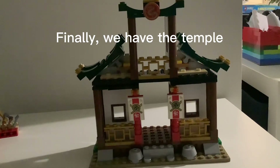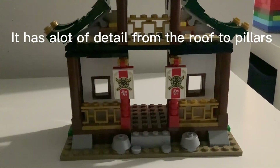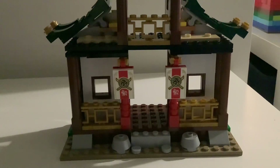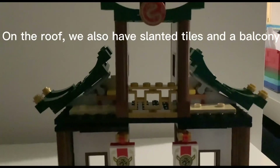Finally, we have the temple. It has a lot of detail from the roof to the pillars. Custom banners and gold fencing decorate the area — what a lovely sight. On the roof we also have slanted tiles and a balcony.